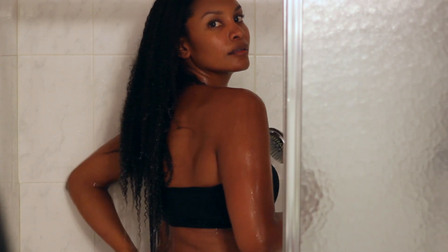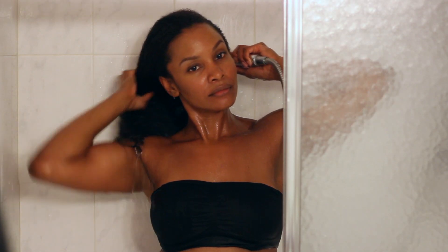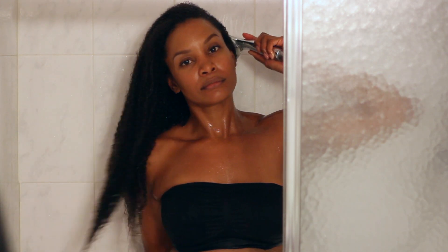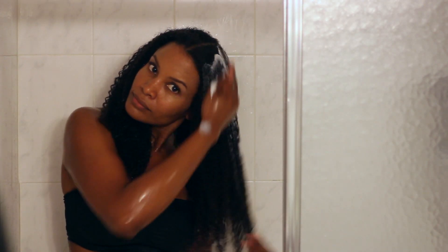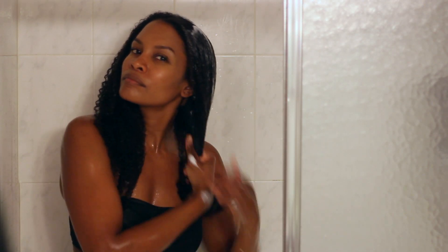First, I saturate my hair with water and then I separate my hair into two parts. Today I'm using Tresemme Flawless Curls to co-wash with, and I use a lot of it.